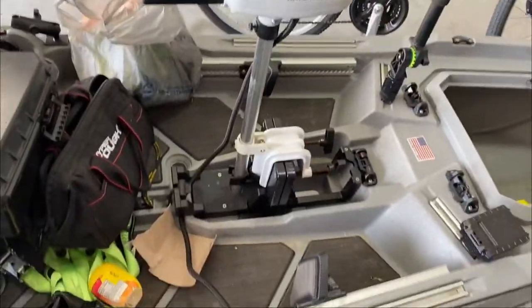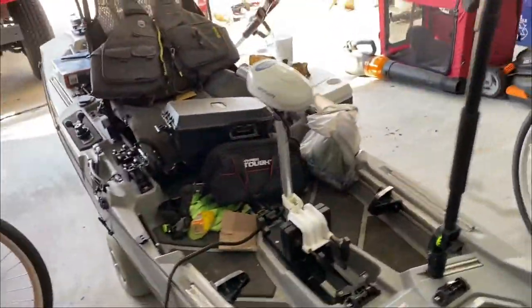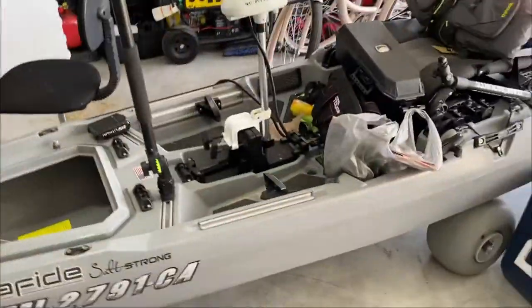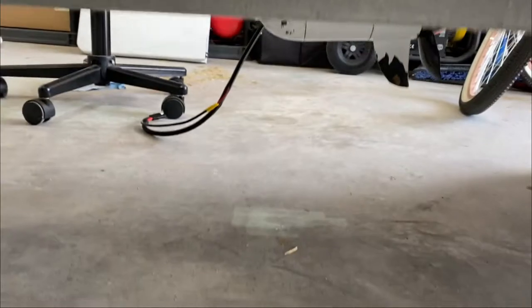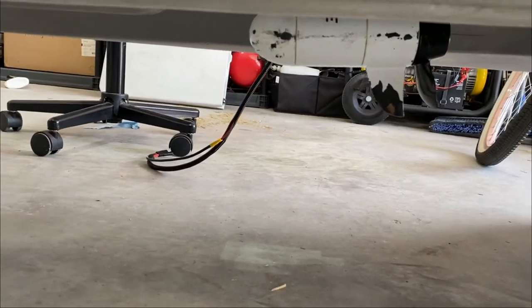I've never cut my shaft off, but I've been wanting to because you really don't need all that length. I could cut it off to where the head is all the way at the bottom. Right now it does run okay, but to give you an idea with it all the way up, here's the clearance on the bottom of the kayak.